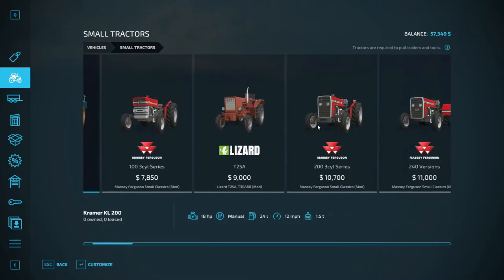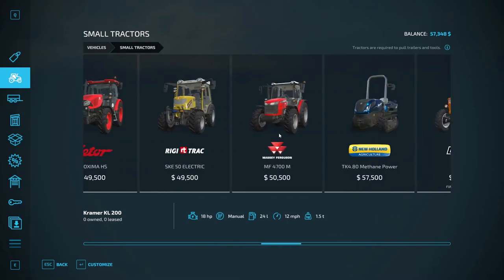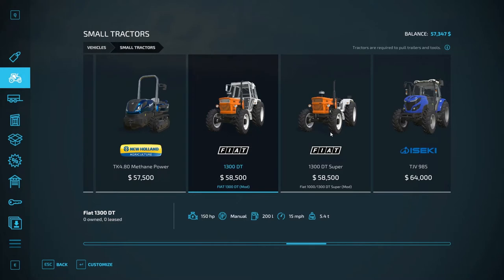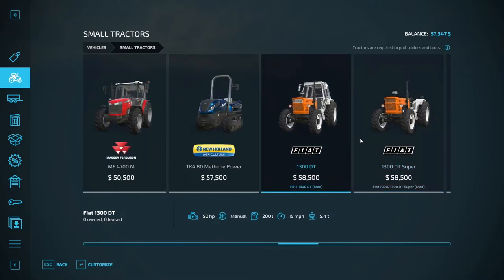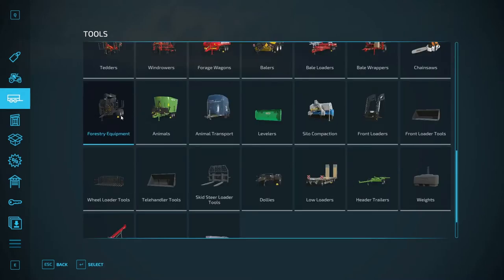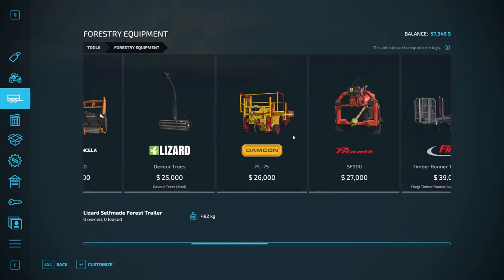We would need a 150 horsepower tractor that has a front loader option for that, I believe. That's the cheapest 150 horsepower we can get and we can't afford that either. So we really should just get the forestry equipment that allows us to chip it up into wood chips.